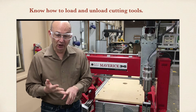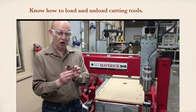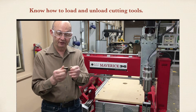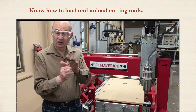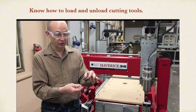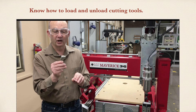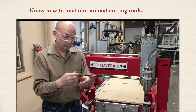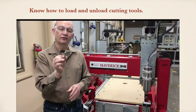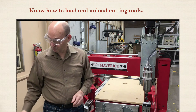Know how to properly load and unload the cutting tool. These tools are sharp, and they come with a protective coating on them. You'll want to take that coating off. It's on there for two reasons: first, because the bits are sharp, try to hold them from the shaft when changing them — the shaft doesn't have any sharp surfaces on it. Sometimes you can't do that, so try to hold it so that you're not touching the sharp cutting surfaces. Second, the coating protects the cutting edge from damage during shipment. Make sure you take this coating off on a brand new bit.